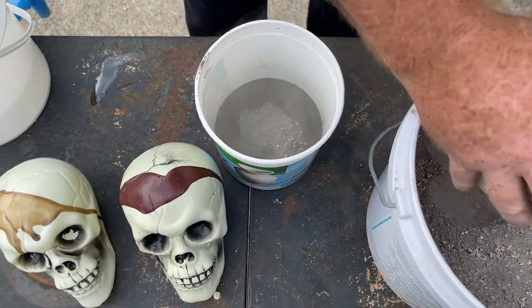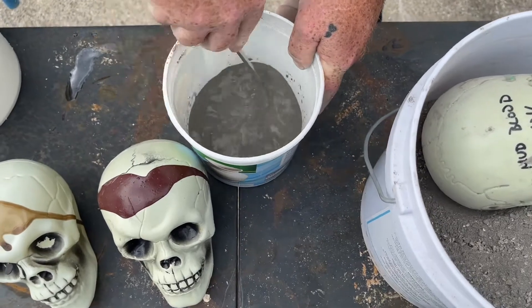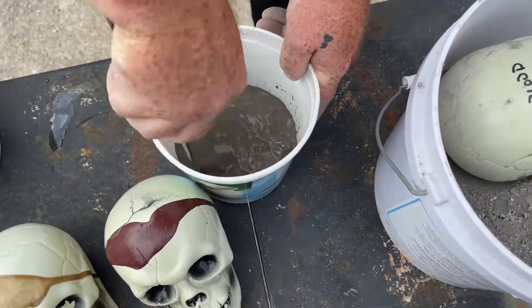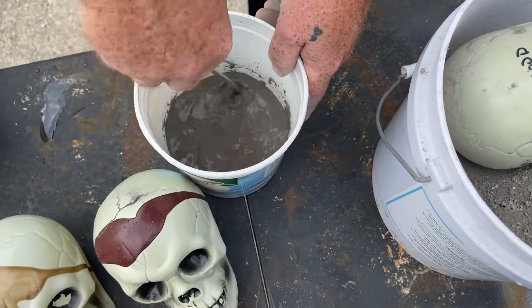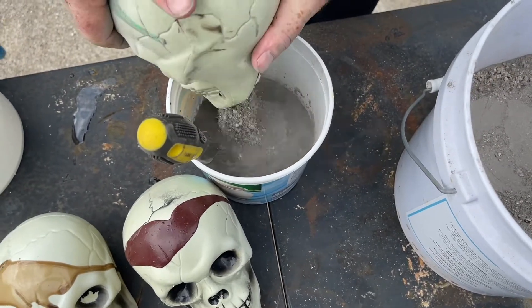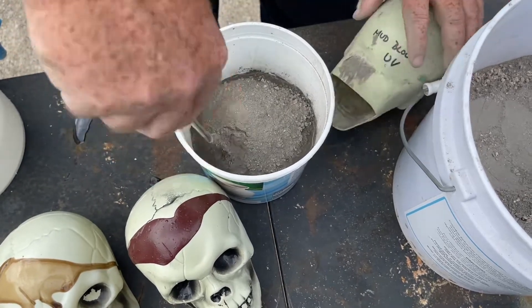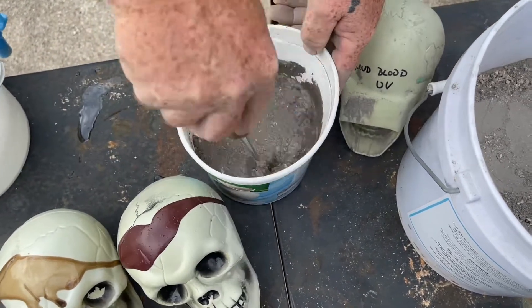I'm going to dump it all out. I have never used this stuff before — I've been in too many bags of cement but never this specific product. I hope I didn't get it too wet, but luckily we're making a few of them.